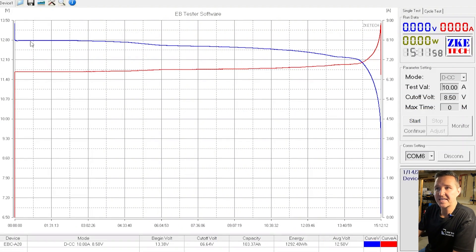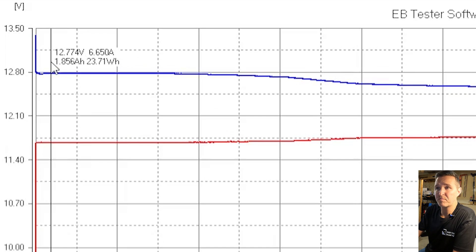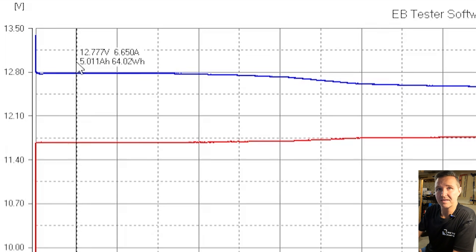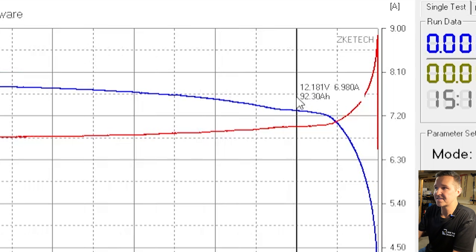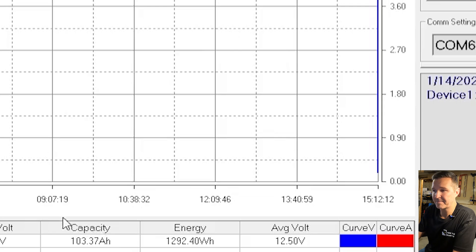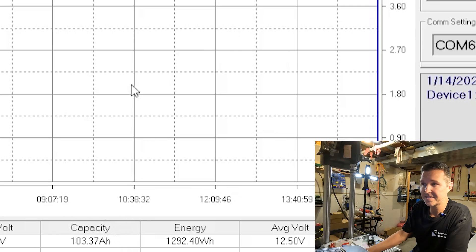The capacity test is done for the Elfhub 12 volt 100 amp hour LiFePO4 battery. At the very beginning of the test it dropped down to 12.77 volts in the first five amp hours, which is a little lower than I'd like. But in the 90th percentile of the test we're still at 12.17 volts — so between 12.77 and 12.17 you're looking at 85% of capacity. At 95% it drops to 11.97, which is still pretty good. The final capacity came in at 103.37 amp hours, so it definitely passed the test.